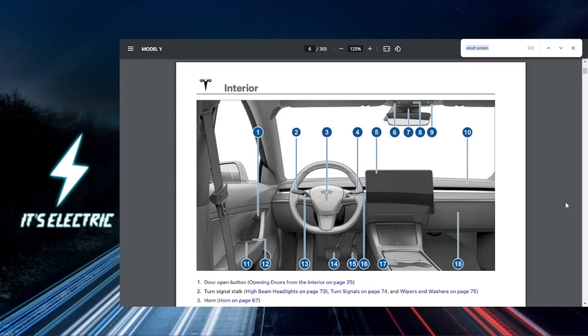Alright Tesla fam, let's get straight to it. Today I'm going to show you how to easily reset your Tesla screen to keep everything running smoothly. First things first, you need to ensure your vehicle is on.